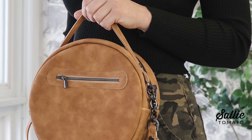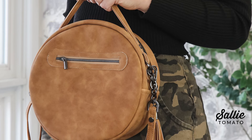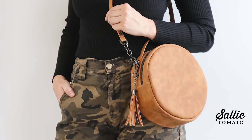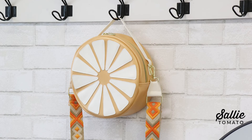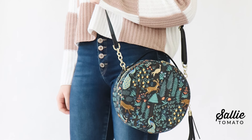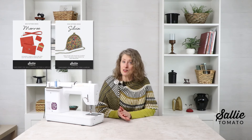Today we are making the Gwen bag. This circular bag with its unique silhouette is a classic when using just one fabric. It's also a fun style to add surface embellishments such as machine embroidery, applique, and even quilting. The Gwen bag pairs well with smaller projects such as the Monroe card case and the Sylvia coin purse. All the patterns can be found at your local quilt shop or sallytomato.com.